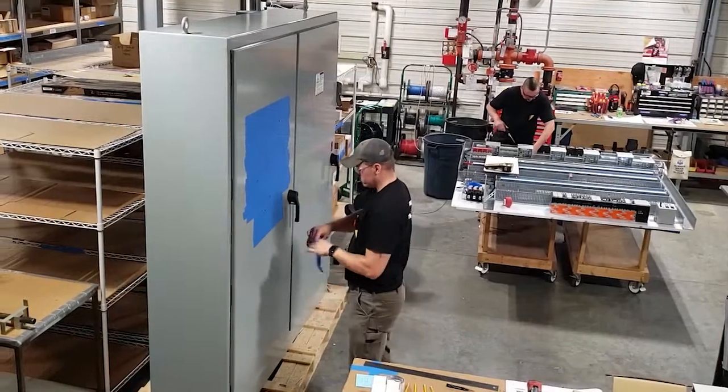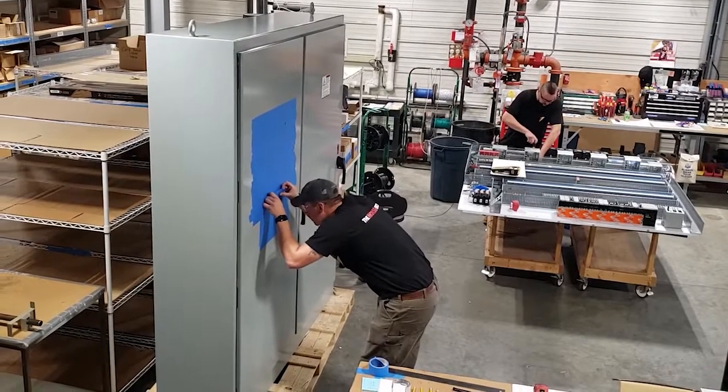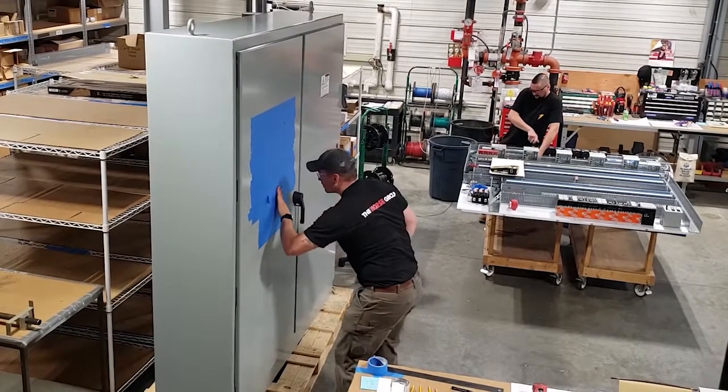While one electrician is working on the backplate, another can begin preparing the enclosure. Painter's tape is applied to prevent damage to the finish of the enclosure.